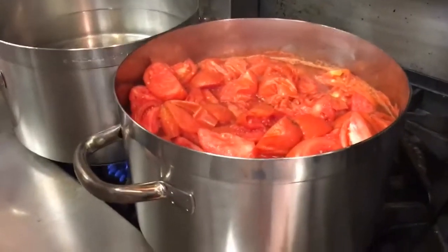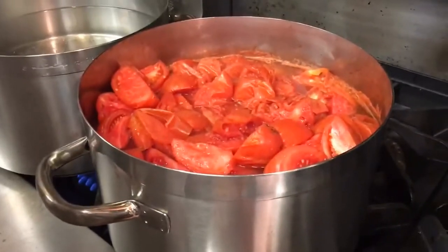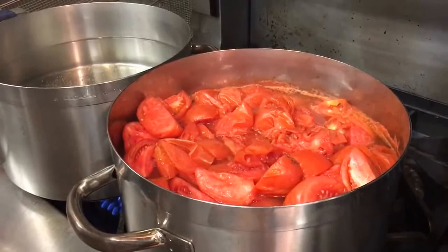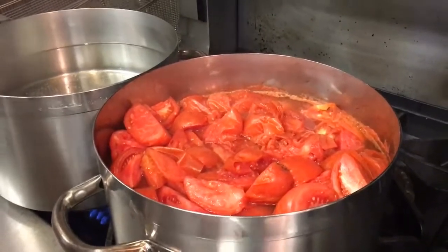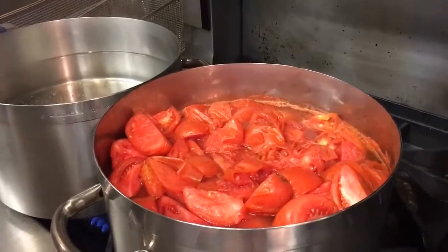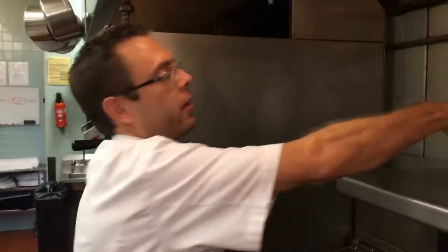So the next step here is once it's ready and it smells like Campbell's soup, then you blend it in your blender. Everybody has a food processor these days — blend it up, and then we'll strain it to make sure there's no seeds. Then we'll have the juice and can it properly.